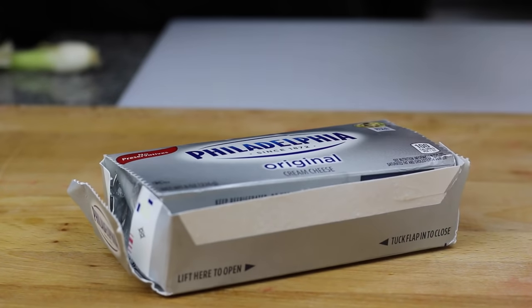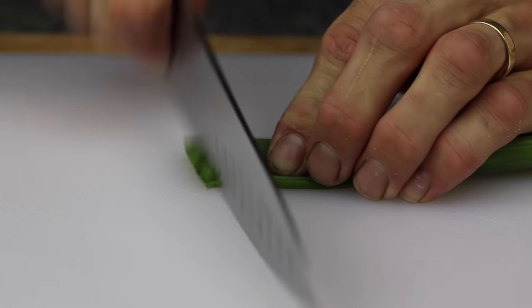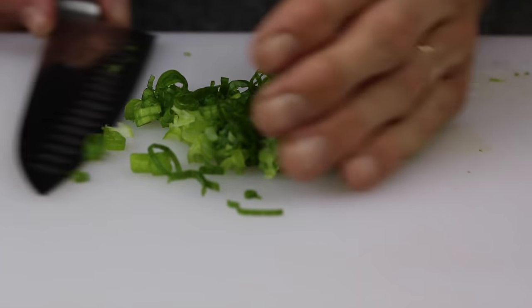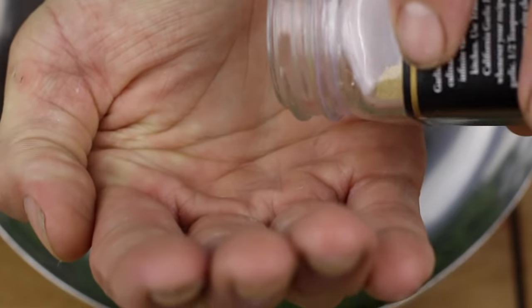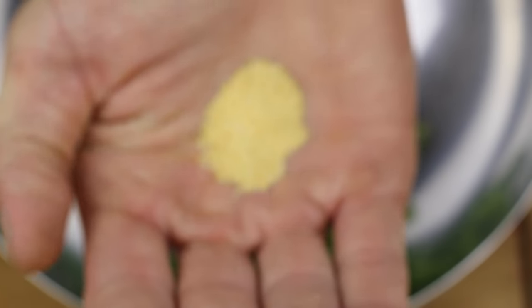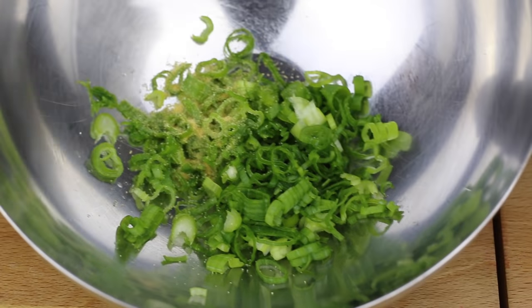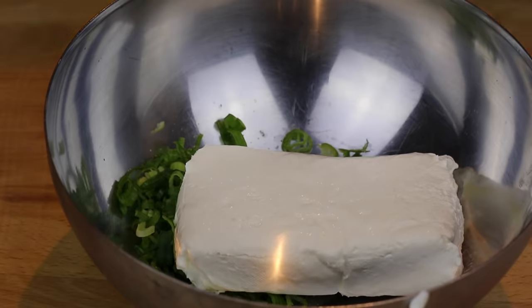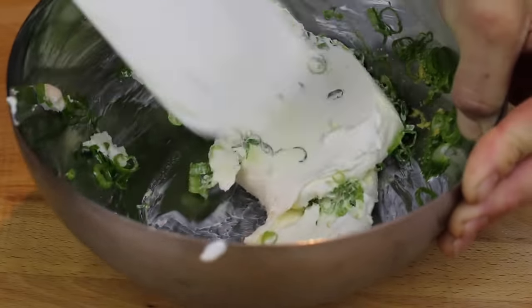Right away you will need to get your cream cheese softened at room temperature. While that softens, you will need to thinly slice two green onions. Place your cut scallions in a large mixing bowl. Now measure out one tablespoon of garlic powder and add that to the bowl. Hopefully by now the cream cheese is soft enough to mix — if so, add it to the bowl and begin mixing. Be sure to mix it very well and incorporate everything into the cream cheese.